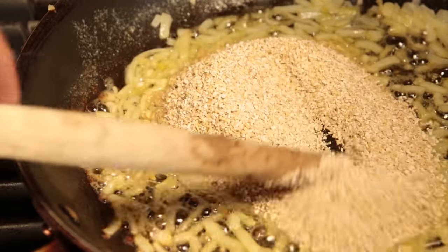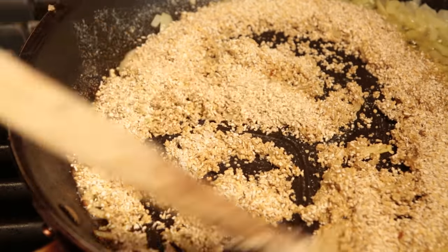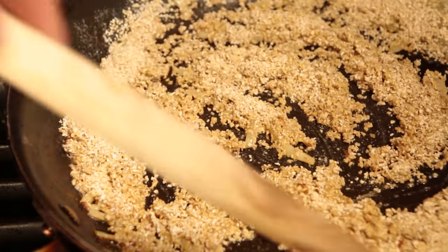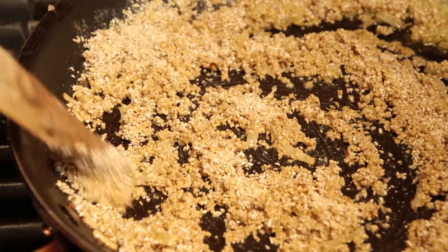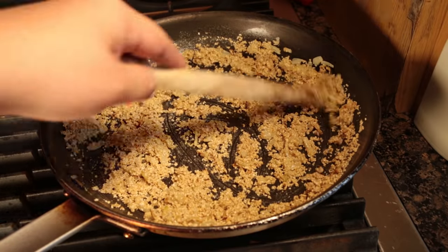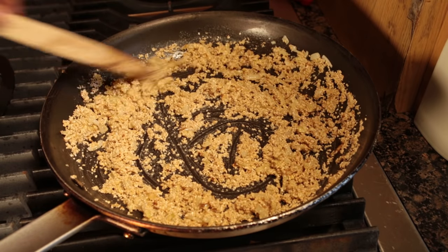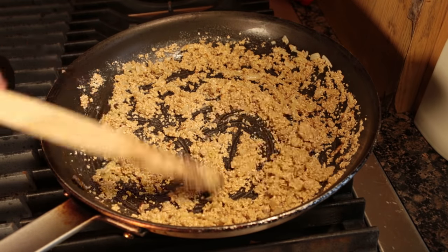Stir it around and wait for the oats to get crispy and browned but not black. If it goes black you'll have burnt it, and you'll be serving burnt skirlie. And then the word will spread and no one will be able to look at you in public — the words 'burnt skirlie-passing numptie-head' forever tainting you. Forever cast in failure.